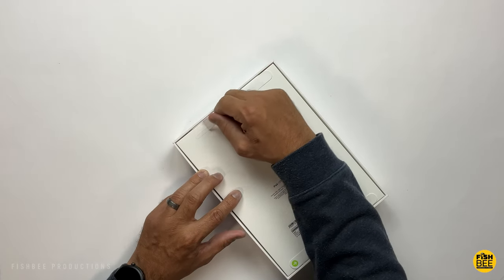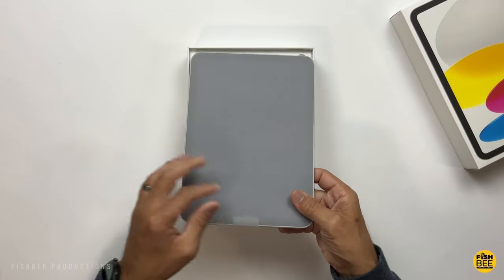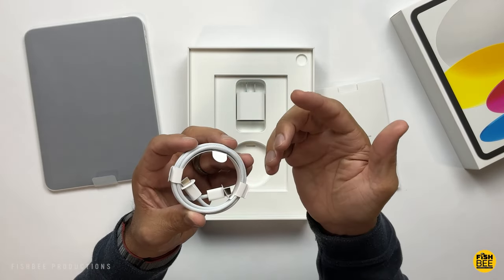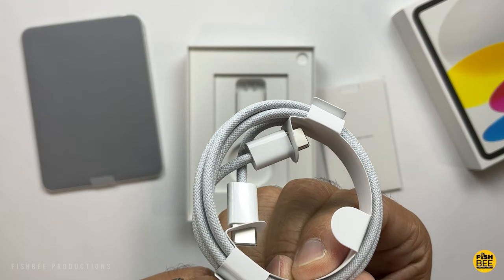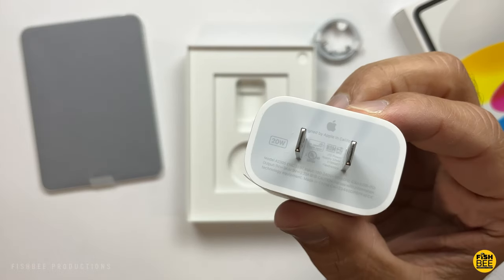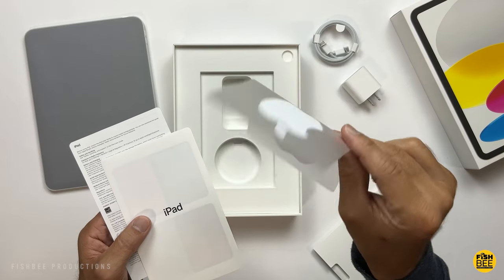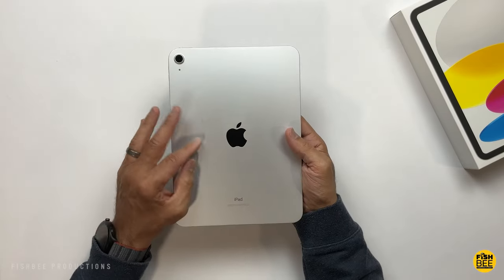I'm actually surprised they still give you a charging brick, and then a USB-C to USB-C charging cable — this one's actually braided, so that's a little bit different. It's a USB-C 20-watt wall adapter. Then you get your quick start guide, safety and warranty information, and they're still giving out Apple stickers as well.